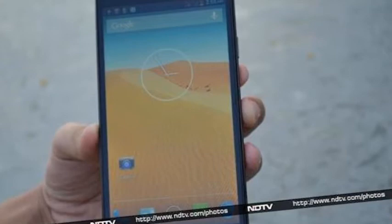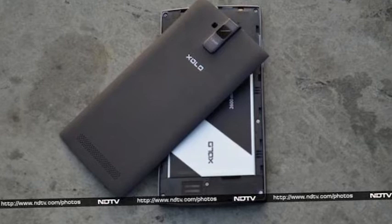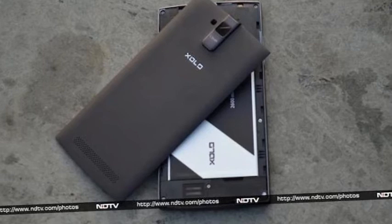The ZOLO Q2000 can record full HD videos, and we found that the quality of videos captured through the back camera was good. It also offers electronic image stabilization to minimize distortions caused by shaking of hands while shooting a video. Unfortunately, the camera saves videos in the archaic .3gp file format.